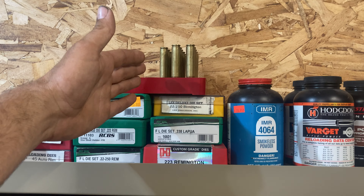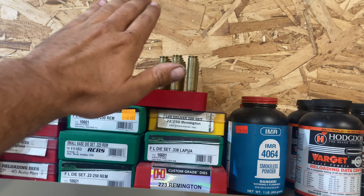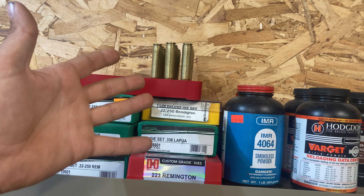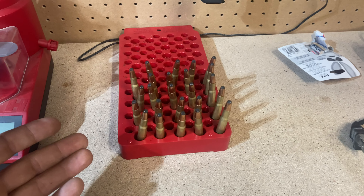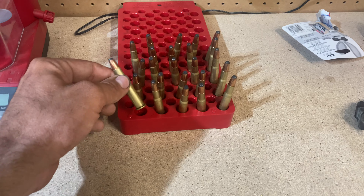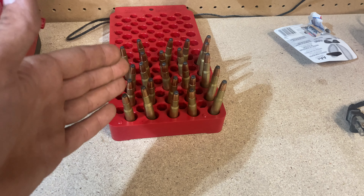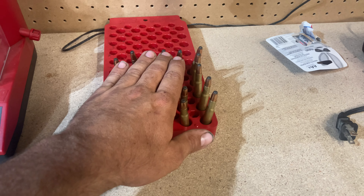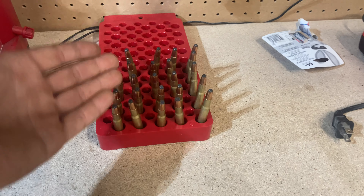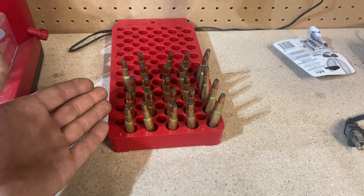Maybe someday I'll buy an annealer for this 338 Lapua Magnum — I have a lot of brass for it, maybe when it gets impossible to get. But I have a thousand rounds loaded and probably another 200 rounds of brass sitting here. They're not going to go bad on the first load. If you can get brass for a reasonable price, I would not waste time or money on an annealer — a lot of this is from a buddy, range sweep-up, or similar sources. If you have an annealer and use it, good for you. But I don't. This is how I do it. If you add extra steps and it works for you, great. But this is correct for what I do. See you guys later.